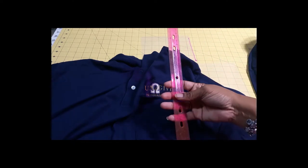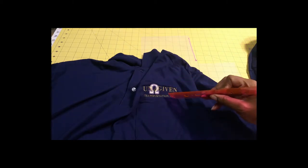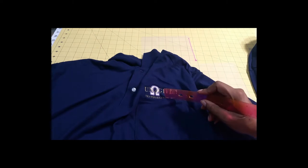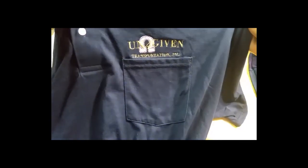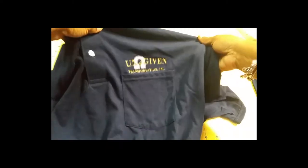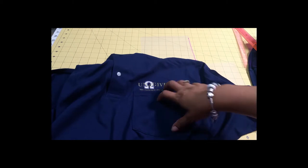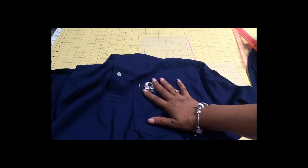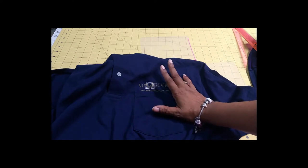I would take a ruler and measure a certain distance from the top of the pocket, mark what I felt was the center line, and put it on the machine to stitch it out. To me it looked like it turned out crooked, and that had me very frustrated because I am particular about my presentation of my embroidery work. This was not going to fly. I did this shirt a few days ago and then the customer requested a tweak, which I fixed.